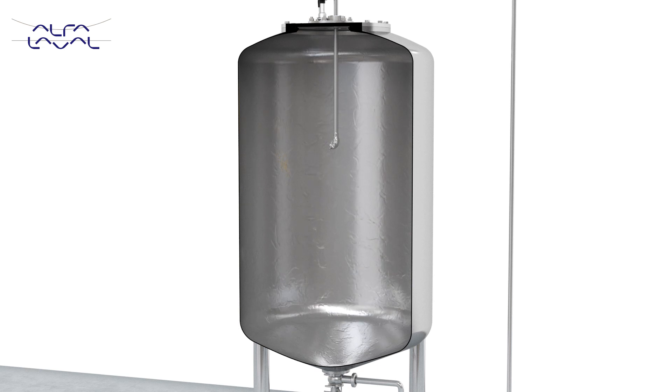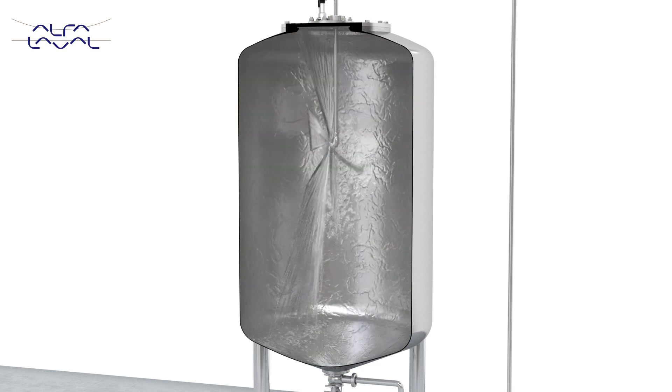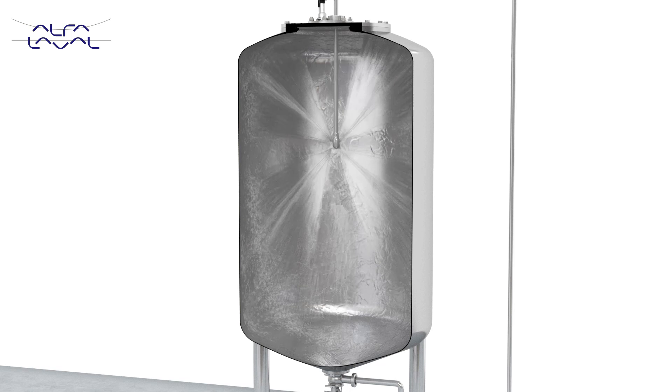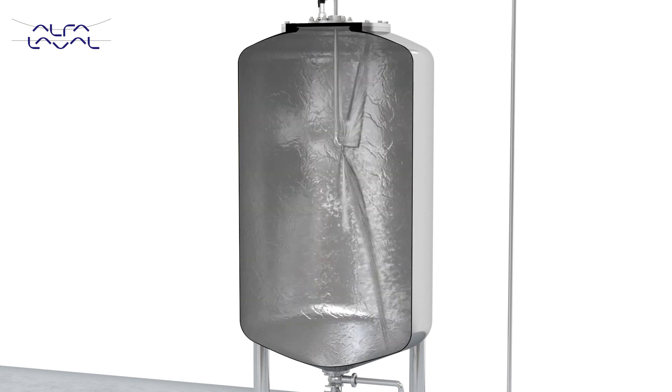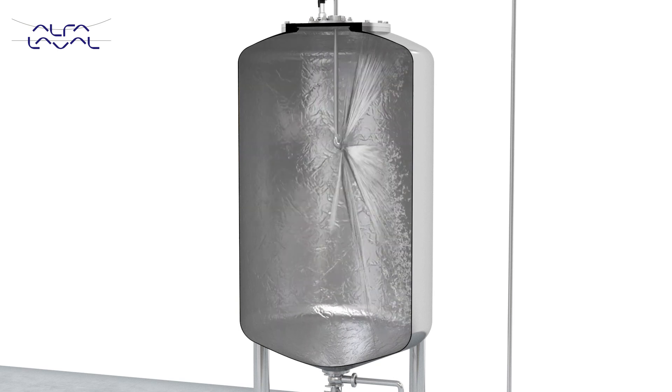Finally, the tank is rinsed with water, an acid or sterilant depending on the application. The Alfa Laval TJ40G Burst Nozzle is the most hygienic tank cleaning machine on the market and will reduce water consumption and lower cleaning costs.